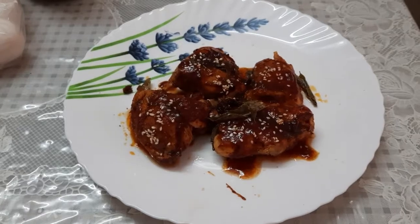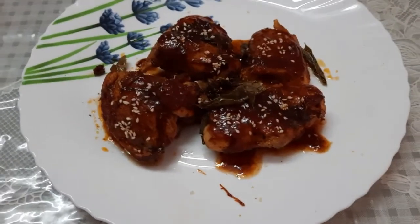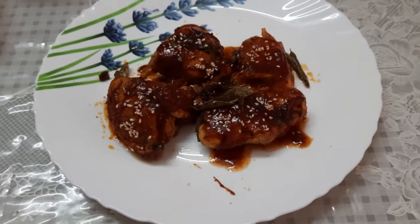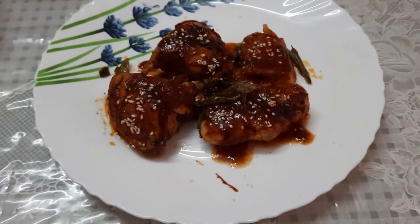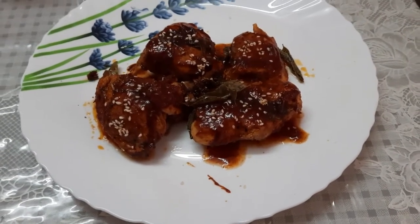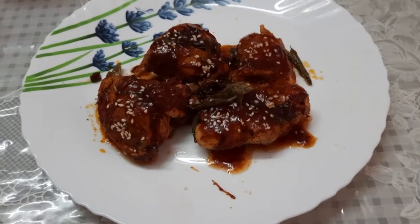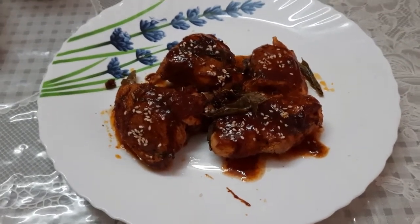Hi friends! I am going to prepare a juicy chicken. This is very delicious and tasty, and it gives a good protein cut and vitamins. It is also very easy to cook — you have to take only the best piece. Let's see how we prepare this dish.